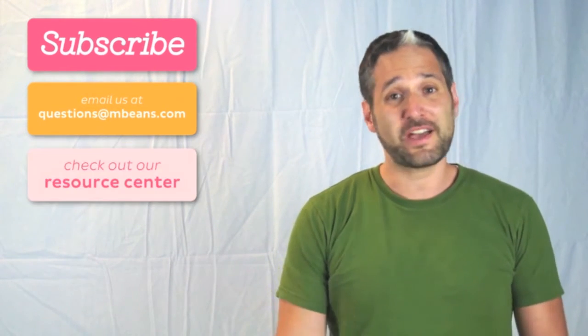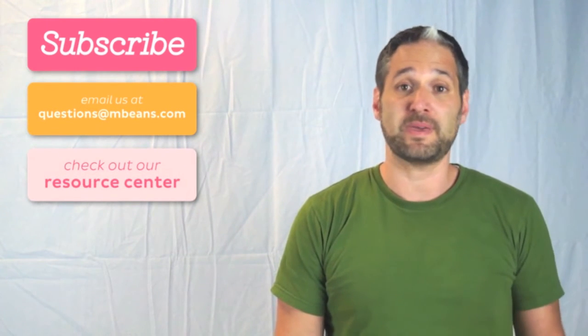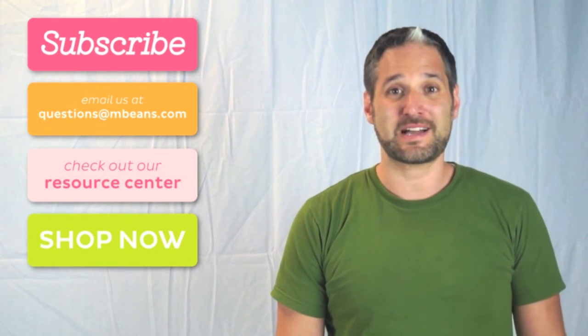And for more information, check out our resource center, where we have lots of great guides and comparison charts to help answer your questions about baby gear and toys. And finally, please shop with us at mbeans.com.